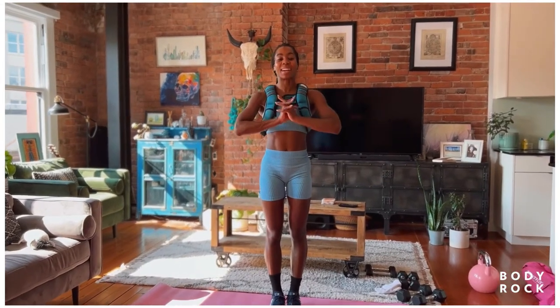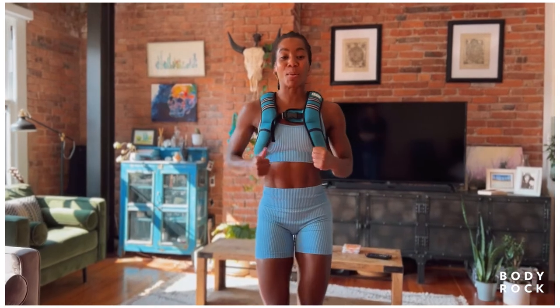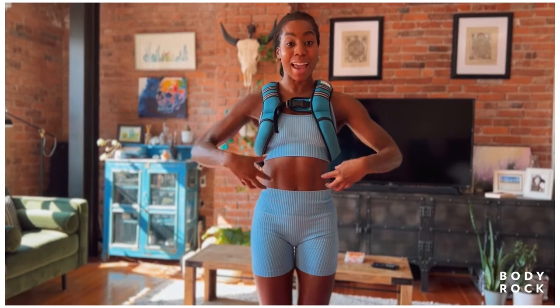Hey guys, what up? Welcome back to a workout with me, your girl Tori. Here we are at Body Rock, ready to get it. We're about to get a workout in biceps, back, and abs.